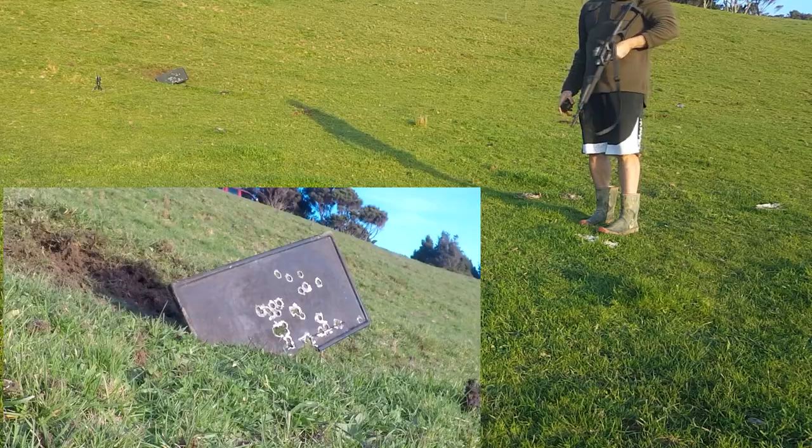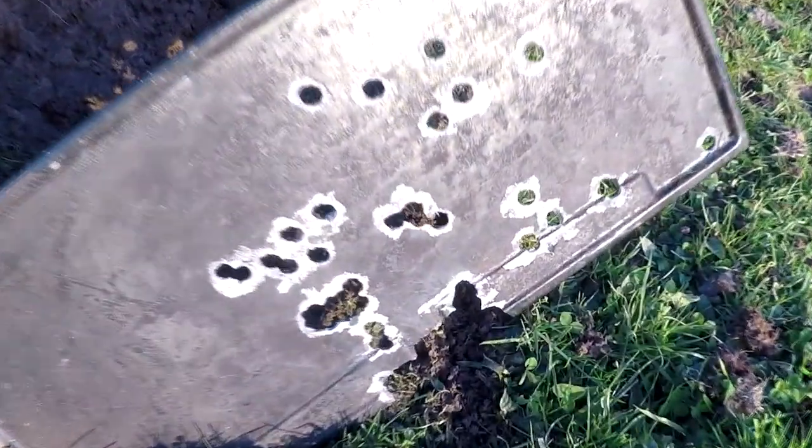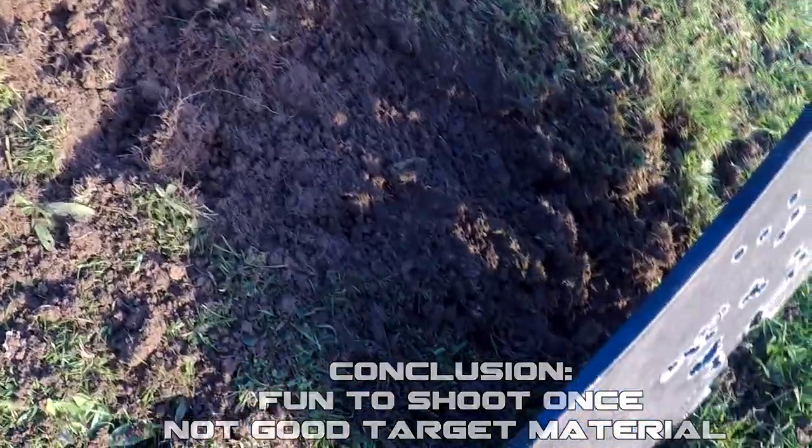I give up. Given it a bit of a pounding - certainly opened some daylight up through it.